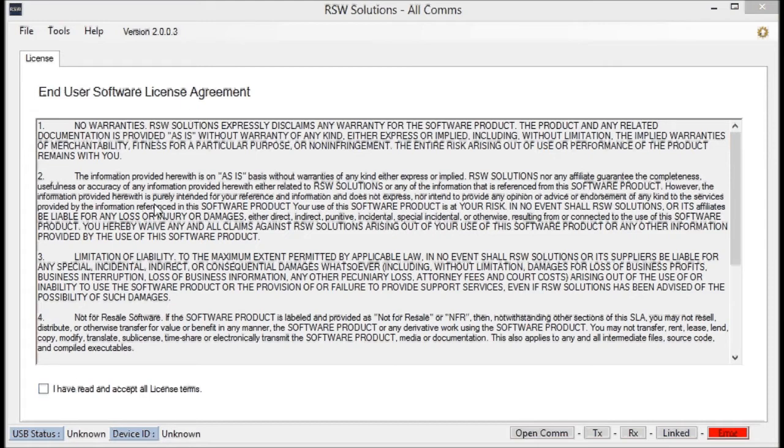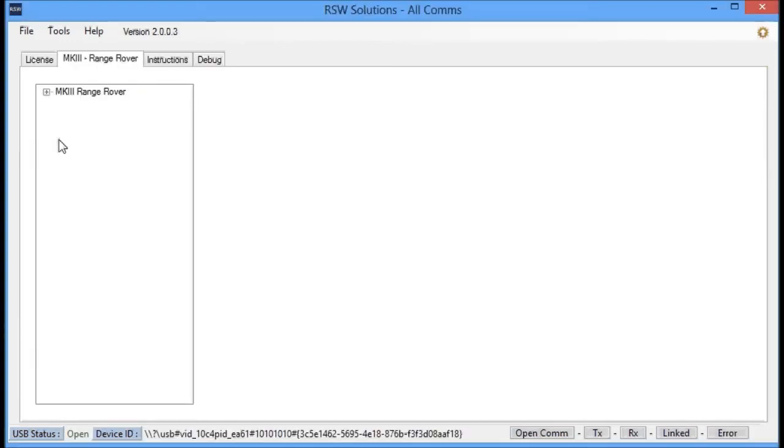So when you receive your equipment from me, you'll install this software, plug in your all-coms device, and go through the license. You'll be working with the Mark III Range Rover or the L322 Range Rover — specifically the 2002 to 2005 model year BMW-manufactured L322 full-size Range Rover.